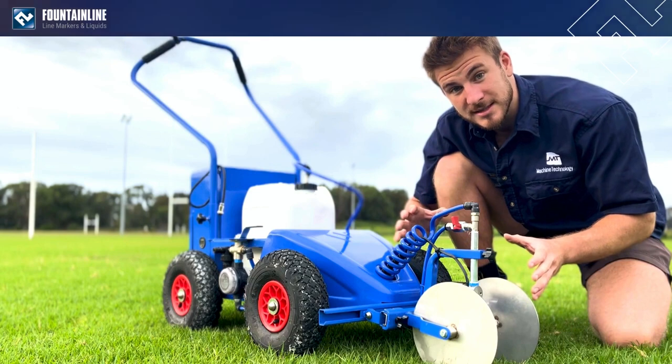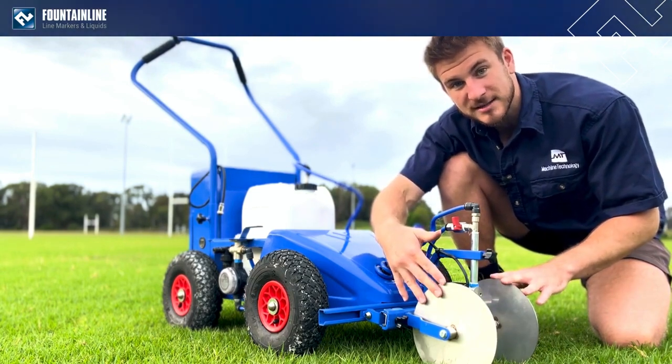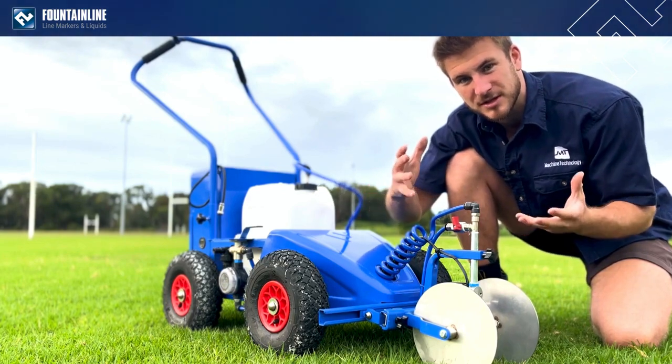We have a whole new marking disc assembly, starting with the larger stainless steel marking discs, which gives a bigger wall for the paint to go down, resulting in a crisper and sharper line.